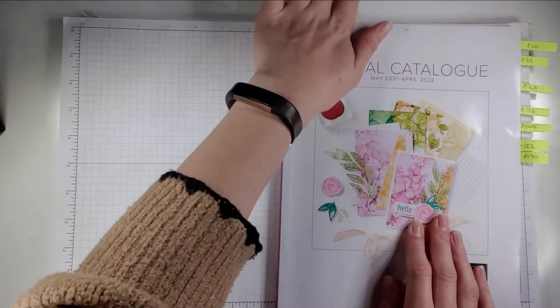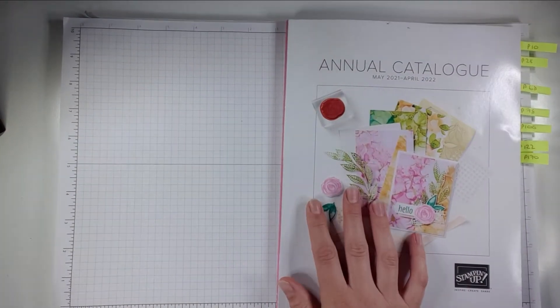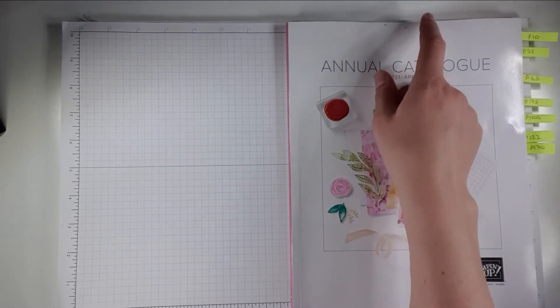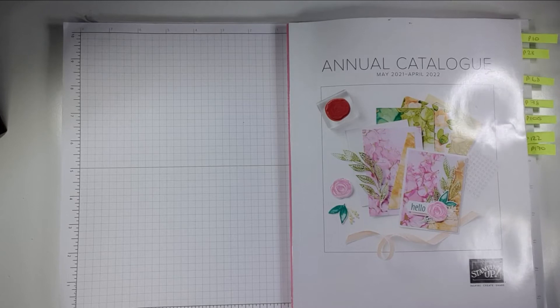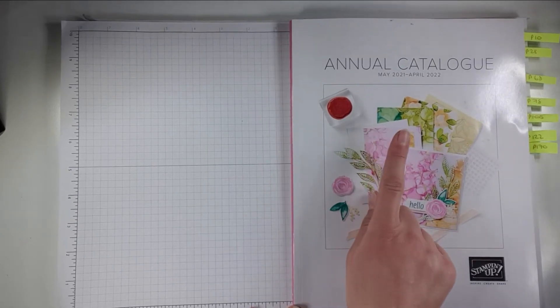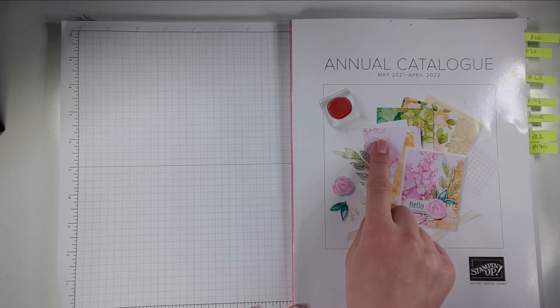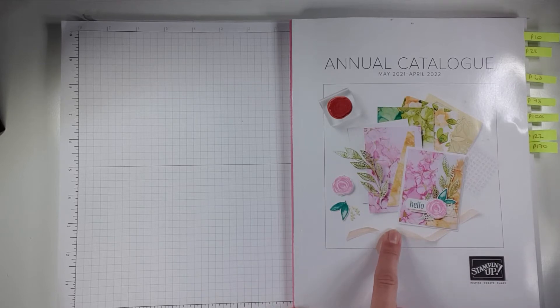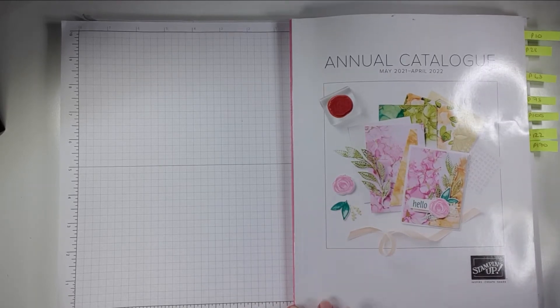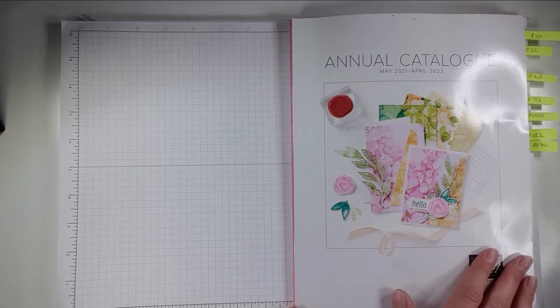So let's get on and have a look at the catalogue. If you are one of my customers then you will have received one of these in the post. If you're not one of my customers but you like my videos or you'd like to shop with me, you can find a link to an online copy at the bottom of each of my blog posts. There's a link to my blog in the description below, and at the end of every blog post is a link to the catalogue.